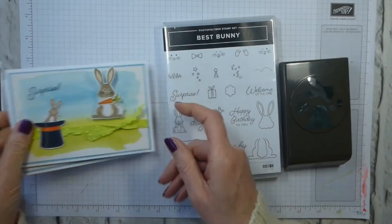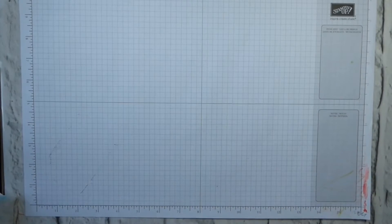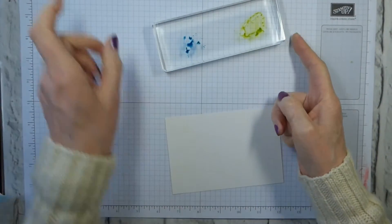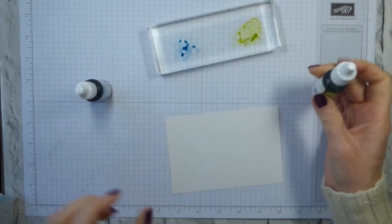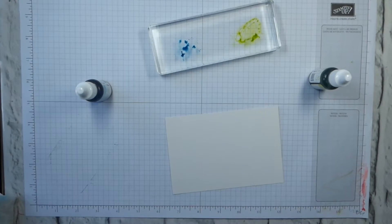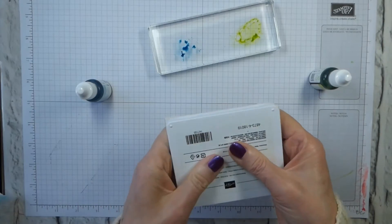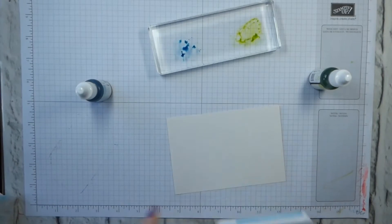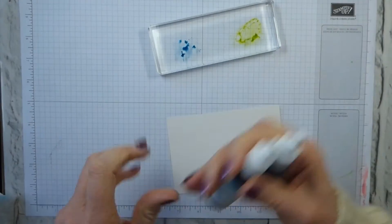I'm going to do this in a slightly odd order because I'm going to do my watercolour background first — the vague logic being that it needs to dry. So shimmer white cardstock, one of my blocks — this is an eye block — and then these are the colours. I've used Lemon Lime Twist and Balmy Blue. You can use the ink pad to do this rather than the refills, but because I'm doing mass production I've used the refills. If you want to use your ink pad, just squeeze the back to get ink onto the inside of the lid and pick it up from there. But I've got six to make, so for me it's easier to use the reinker. Let's give them a shake — it's always worth it.